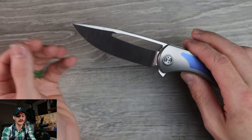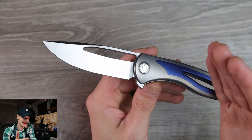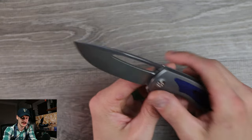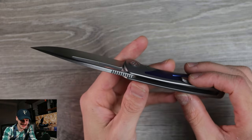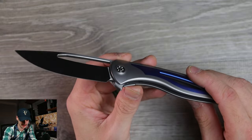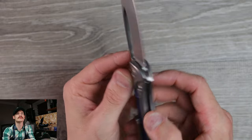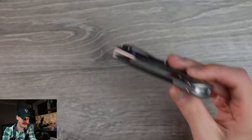Beautiful flat-ground, belt satin-finished S90V blade — this is made by Rayot, just like all the Sharp by Design production models. I didn't think I was in for this much of an engineering treat, but hot damn. Lock-up is cash money, no blade play, solid as a rock, and really not that heavy of a knife.